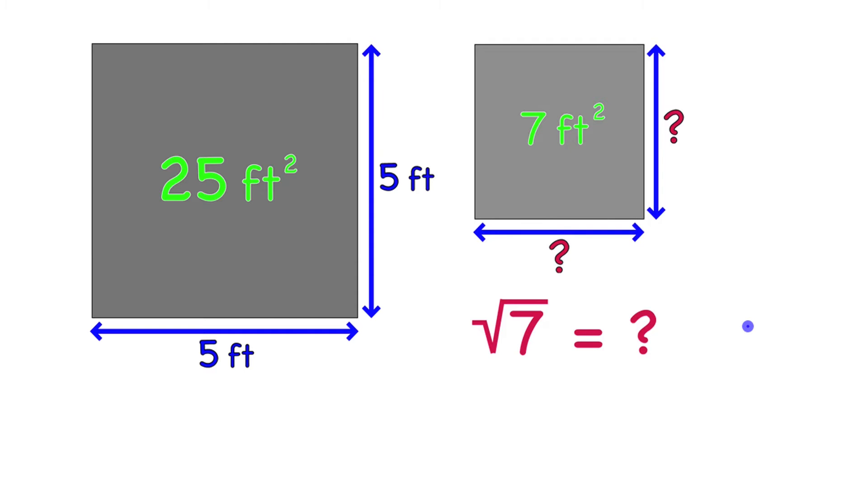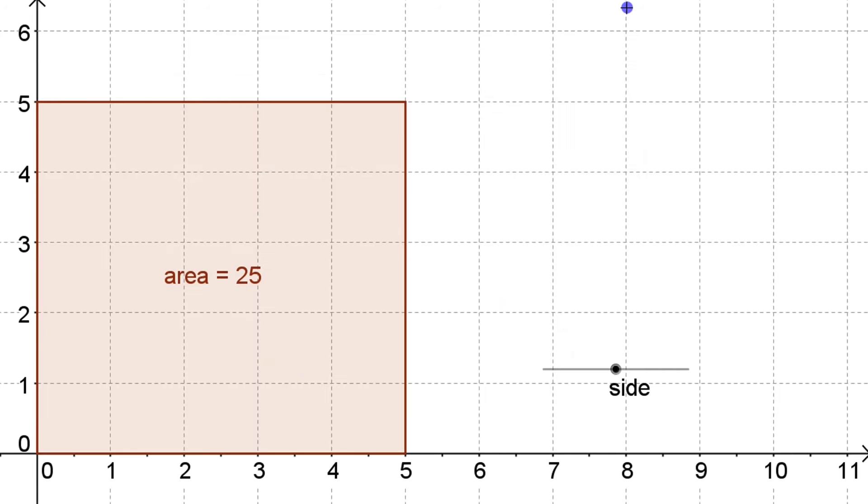You could just go to your calculator and get all kinds of decimal places for the square root of seven, but it's important to have a sense of what that number could be without touching your calculator — it's not that hard. We're going to visualize this first. There's a square with an area of 25; now we're going to vary the size to make it smaller and see if we can get one that's approximately seven, then look at how long that side is.